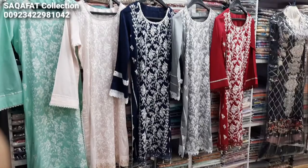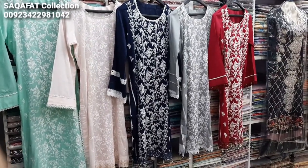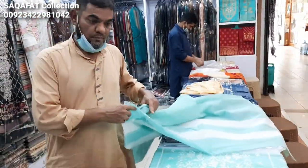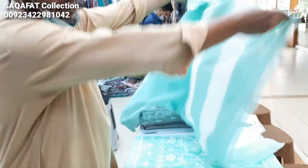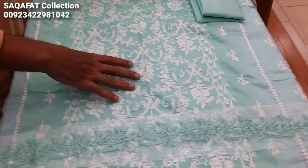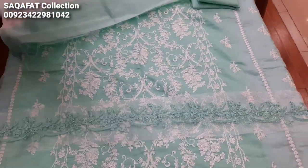Hello everyone, I am Abdul Qadir here. We are in the Thakafat Collection and we will give you the details of this material.